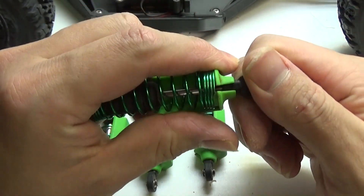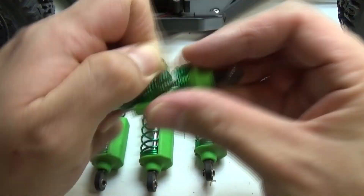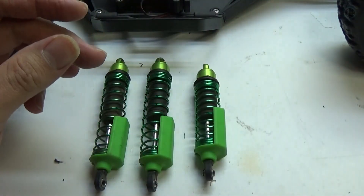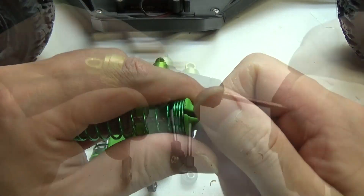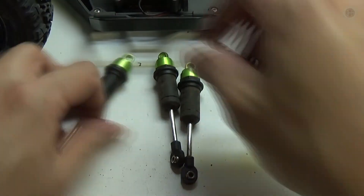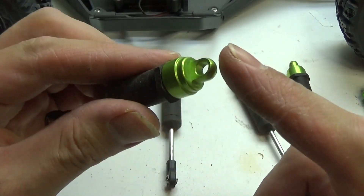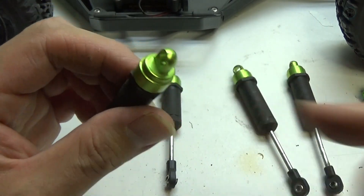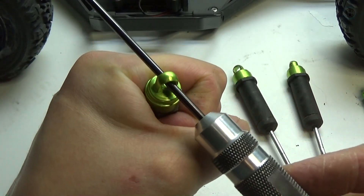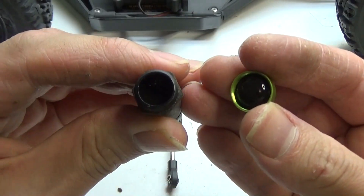First I'm gonna collapse the spring and pull out the shock guard brace. After that, slide off the spring, set that off to the side, and do the next. Now I'm gonna pull off the top shock spring brace. Once I take all those off I need to remove the shock cap itself. I'm just gonna use a hex screwdriver, hold the shock body, and twist.